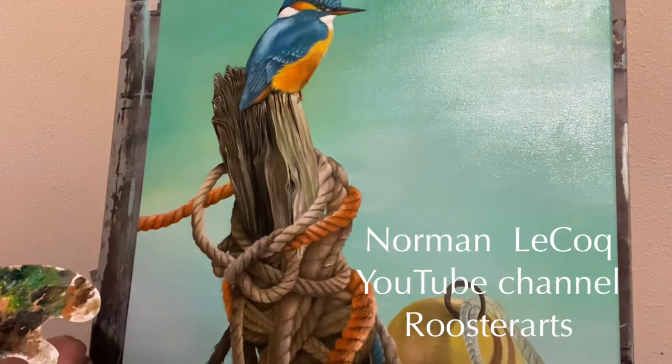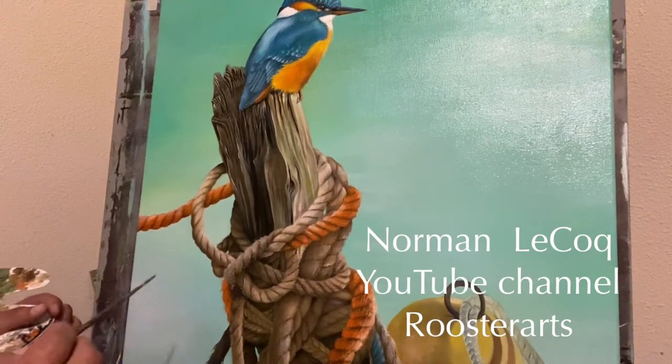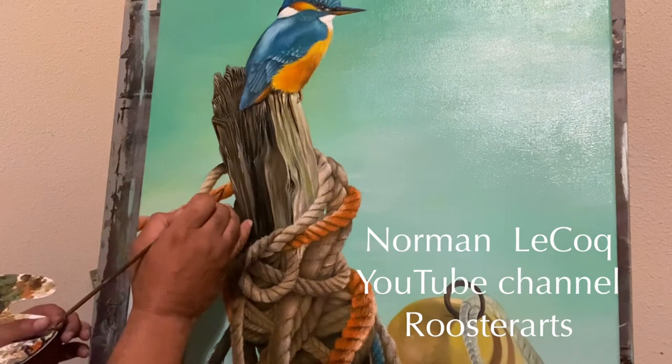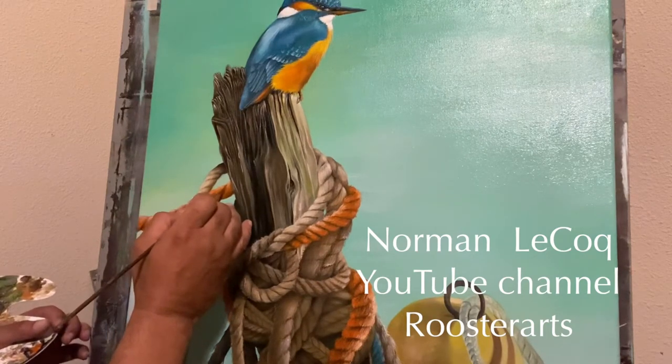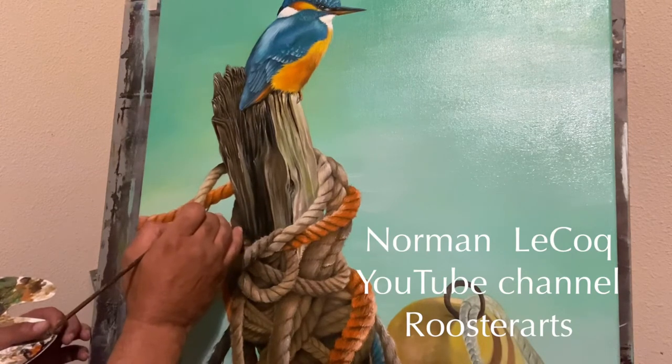Hello. Welcome back to my YouTube channel. I'm Norman Lecoq. I'm trying to finish this piece I've been working on for quite a while. I had some other portraits and paintings I had to do and I had to put this one more or less on the back burner, as they say.